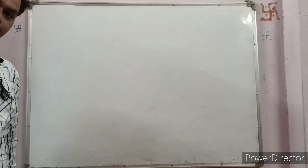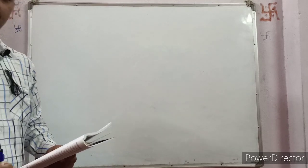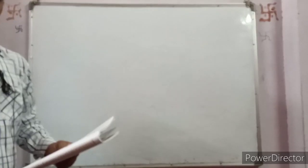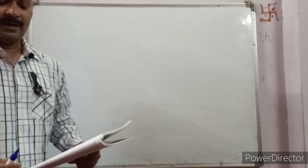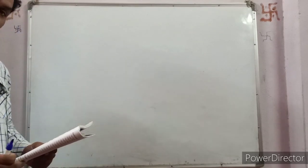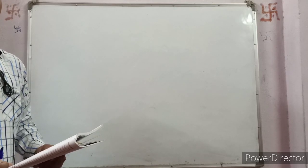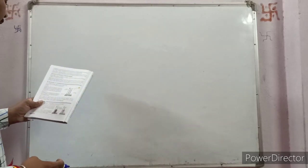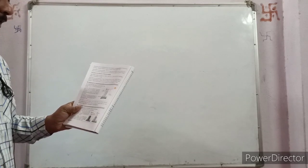Good morning students. In the previous video we observed about radiation. Now we will study which color either absorbs or radiates more heat among the different colors. We have seen that black bodies are good absorbers, and since they are good absorbers they are also good radiators. Now we have Activity 9 to show that the black surface is a good absorber of heat.